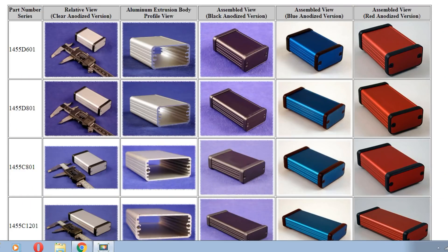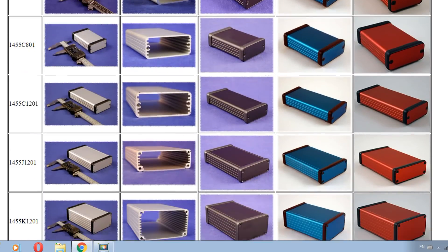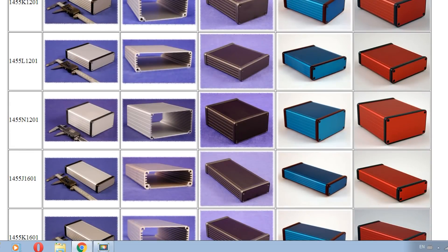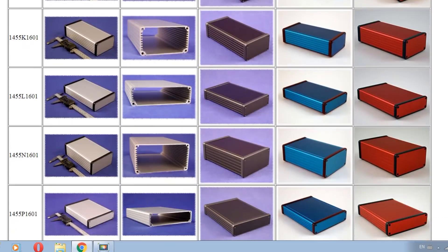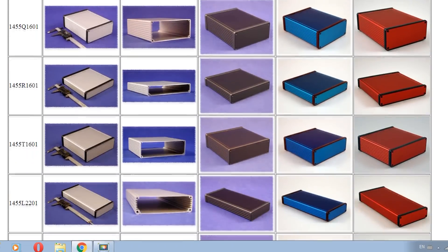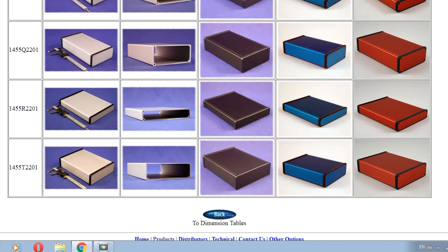I'm on the Hammond Manufacturing website — they make extruded aluminum enclosures and there are lots of sizes available, also colors. You can get the end caps in either aluminum or plastic. They also make waterproof NEMA 4 enclosures. All these enclosures are off the shelf, so they're in stock and readily available.